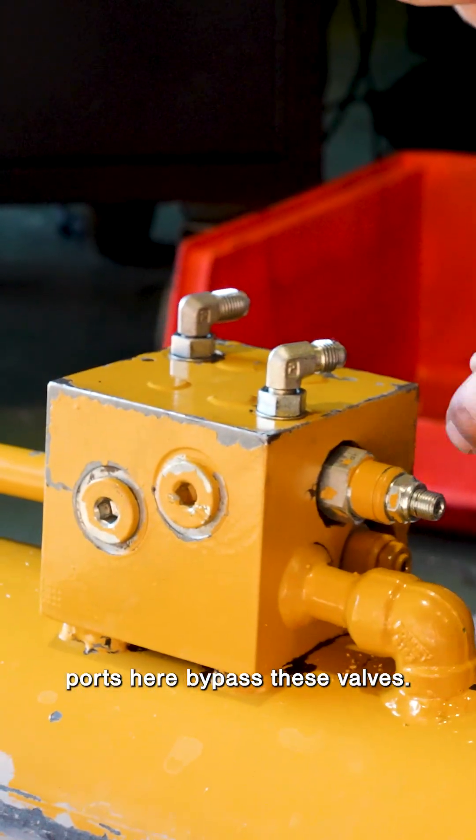These ports here bypass these valves. And what's that manifold at the top? So a manifold is just anything that's usually an aluminum, sometimes a steel block that has ports in it. And that has some valves in there.